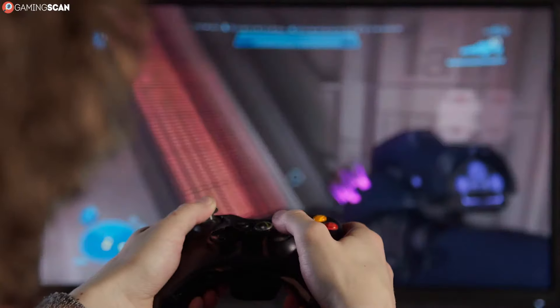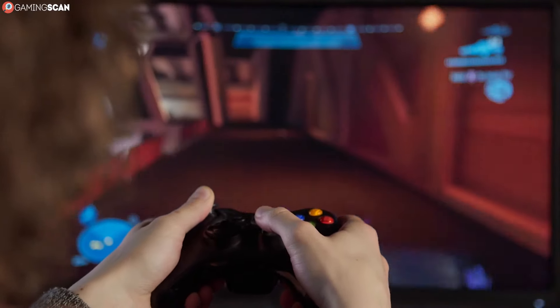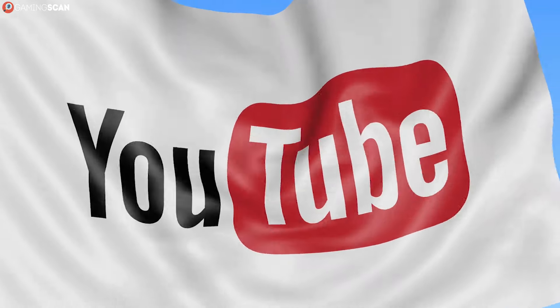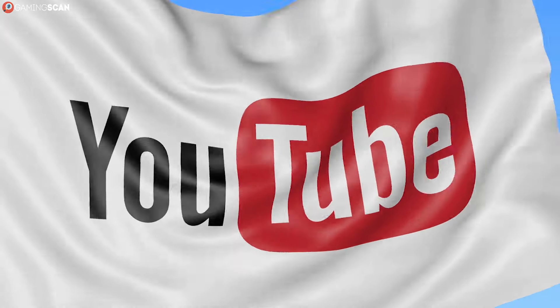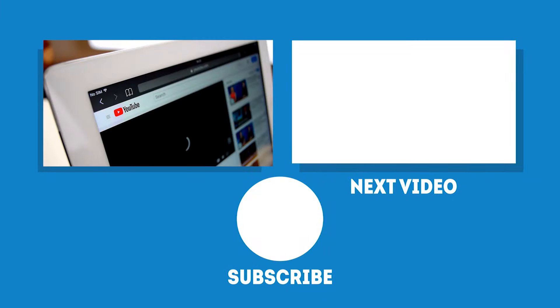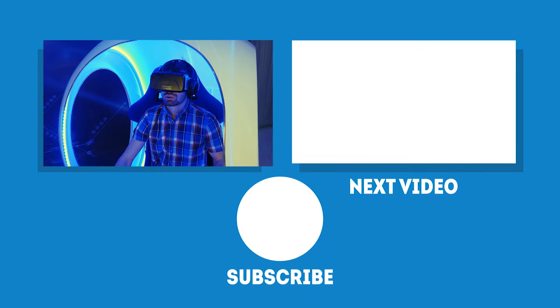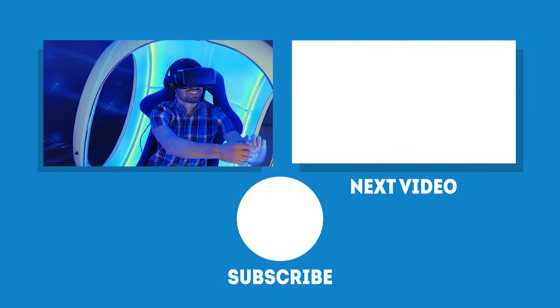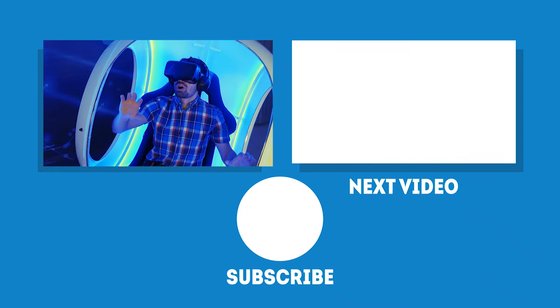In any case, we hope you found this video helpful. You can let us know by liking it, sharing it, and leaving a comment. And if you want to see more videos like this one, make sure to subscribe to our channel and click on the bell icon so that you don't miss any of our upcoming videos. We upload new content every week, so until then, stay tuned. In the meantime, may your games be fun and your losses few. And as always, we'll see you next time on Gaming Scan.